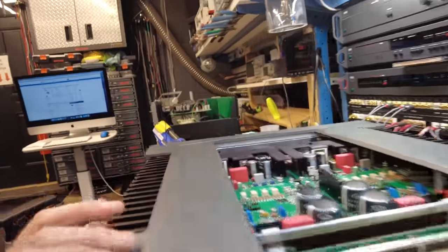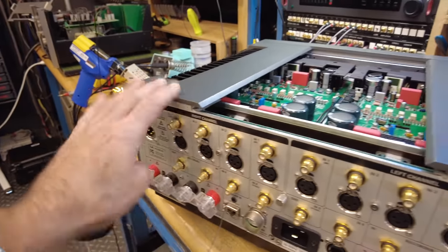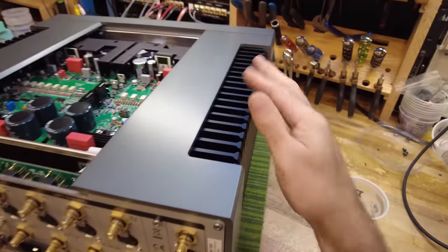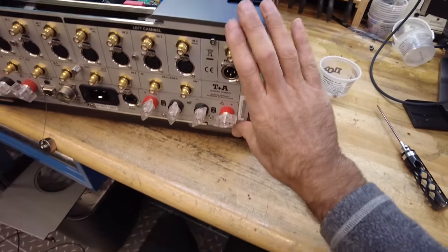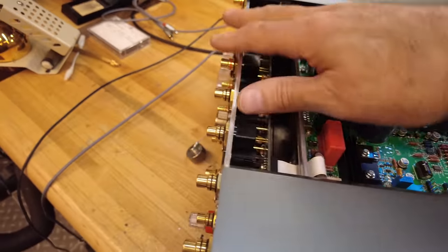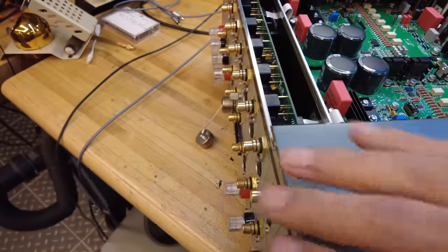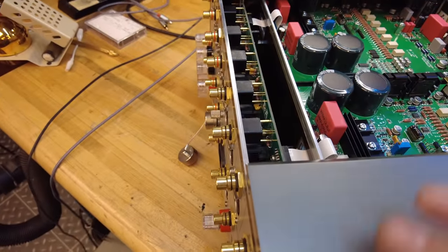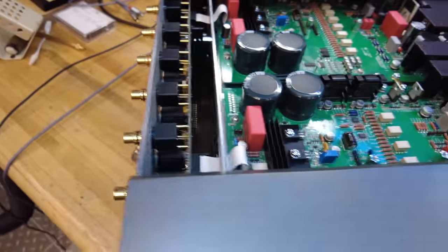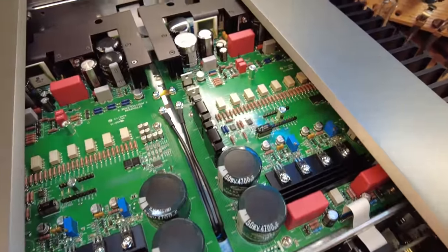Looking inside, I imagine to get further in we'll have to remove something from the bottom, as the sides come off — pretty interesting. The heat sinks are probably attached, and I'm guessing this clamshell design will come off in one piece. The first thing we see is the vertically mounted circuit board for the RCAs and XLRs. All the connections are direct to a PCB, which we like to see rather than having wires. And we see a power supply stage up here along with a bunch of resistors.